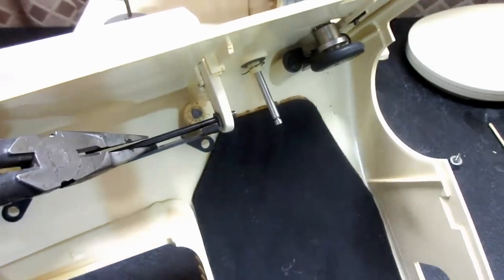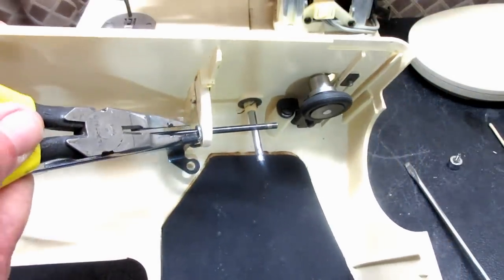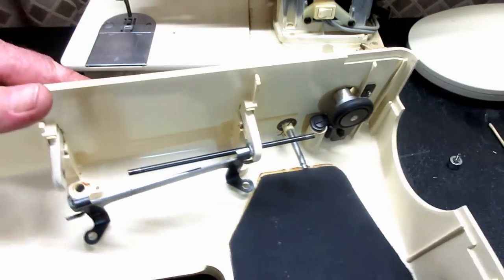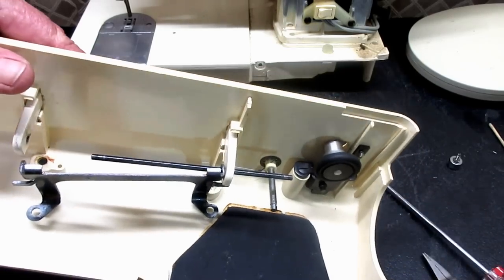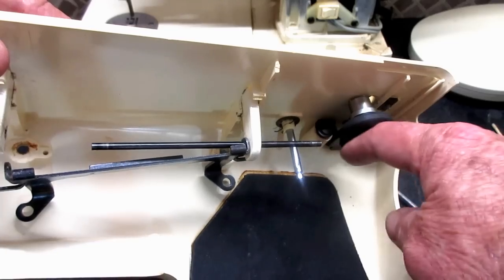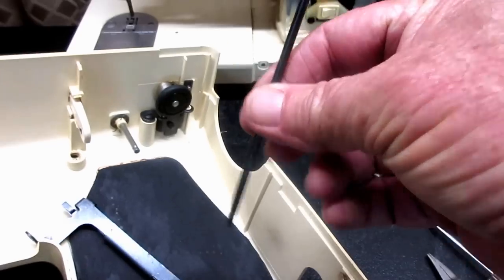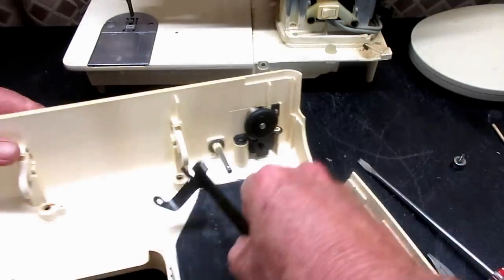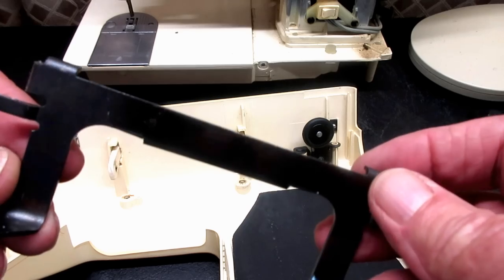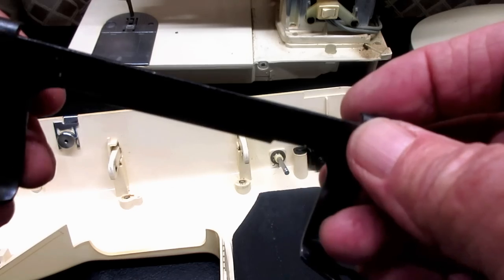I push the handle in a little bit to get clearance because the pin is too long to push out otherwise — it'll hit the side or the bobbin winder. But if you push the handle in about an inch or so, you'll get past there and can pull that pin right out without bending it. Then here is the bracket itself. If you saw my covers video, you know this is a mounting bracket for the handle to the cover, and also to the machine — when you slide it on, these metal parts go into some clips.